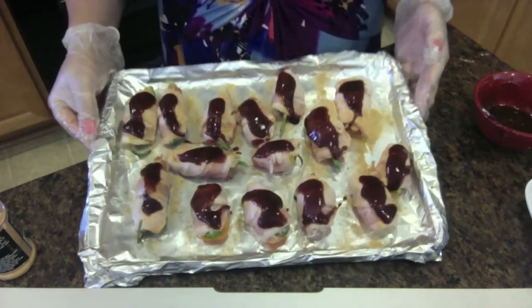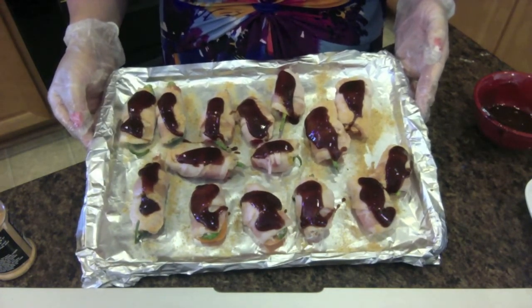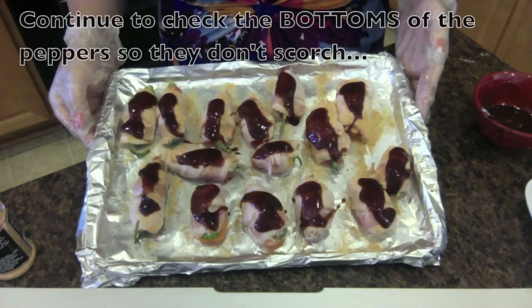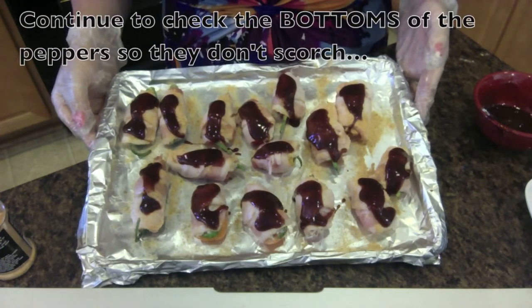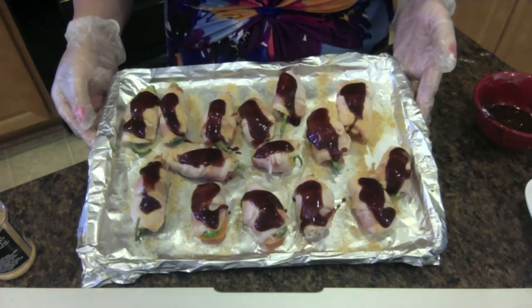We're going to take this and put it in the preheated oven at 350°F, and watch it until the bacon is done. Sometimes it takes around half an hour to 45 minutes; if they're smaller pieces they might take less.